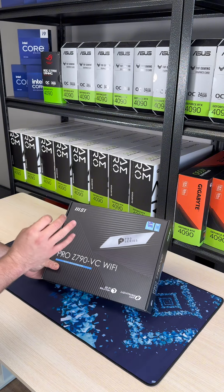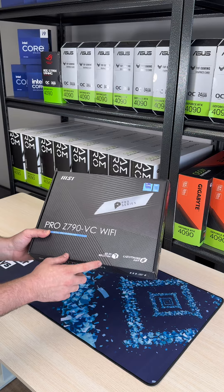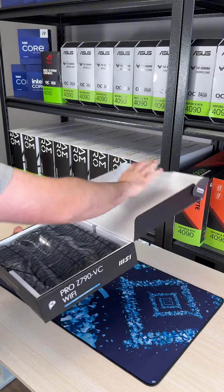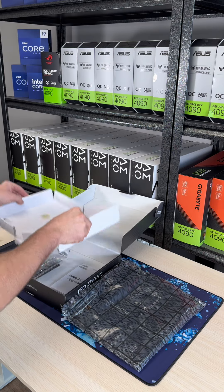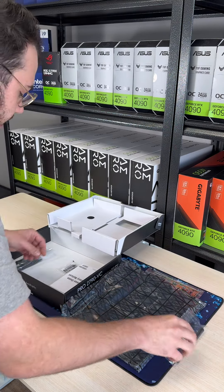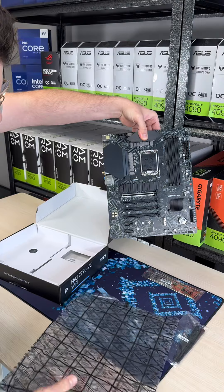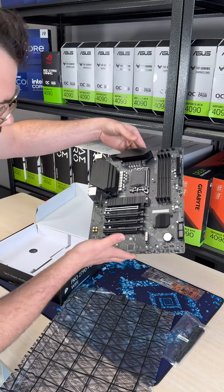Starting it off right, we got the MSI Pro Z790-VC Wi-Fi. This board actually does come with Wi-Fi 7 and it's at a fantastic price, so if you're in the market for a new motherboard, I highly recommend you check something like this out. Let's open this up and see what we get inside. We get the motherboard, the I/O shield, and the Wi-Fi cables. If you are using a second M.2, which we are in this case, you're definitely going to need this standoff for it. It has tons of PCIe slots and all the nice features — Wi-Fi 7 — so amazing board.